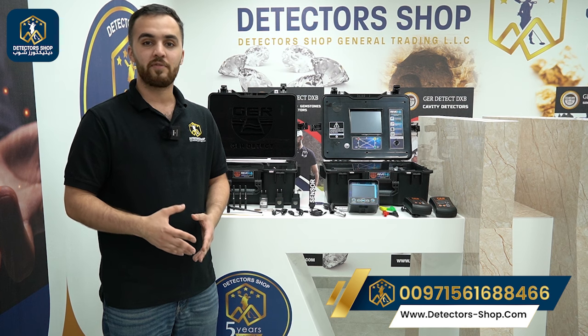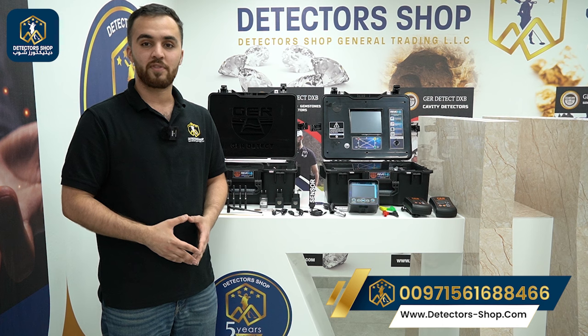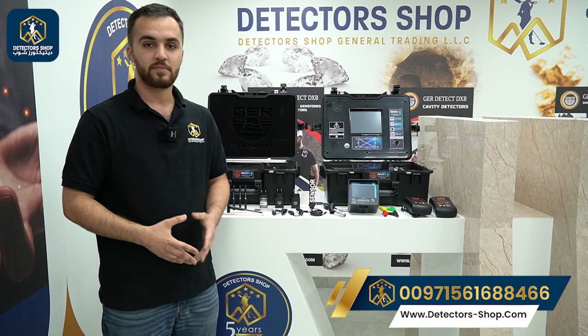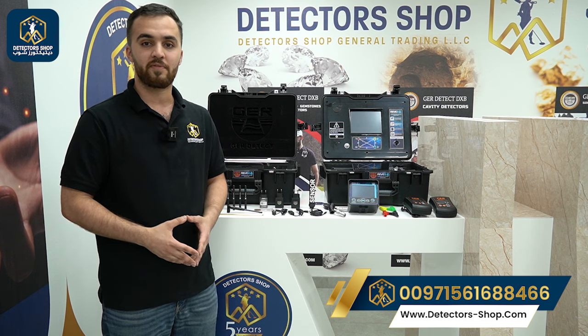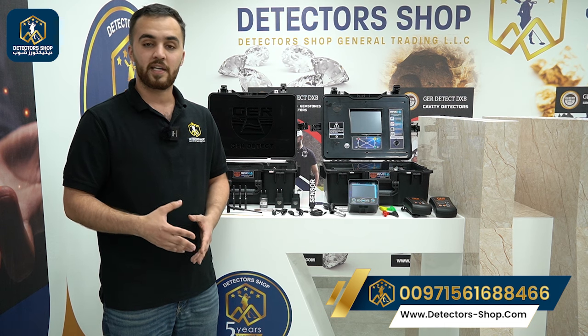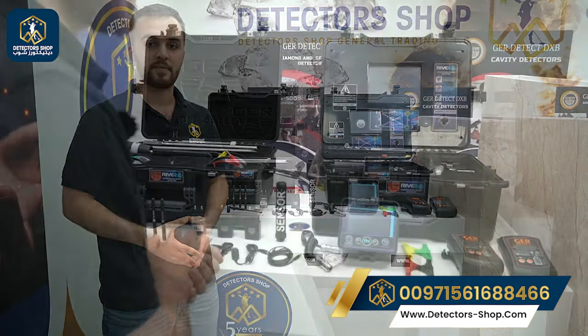Today we're going to present one of the best water detectors: the River G from GR Detect factory. This device works with three different systems: the long range system, geophysical system, plus the 3D image system, with a depth that can reach 1,500 meters and a front range of 3,000 meters. It can detect fresh water, salty water, plus artesian wells.